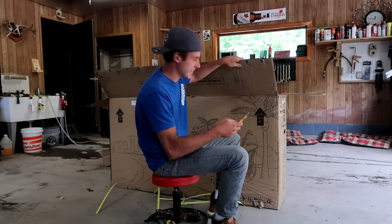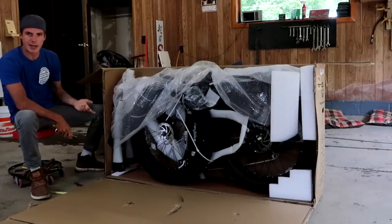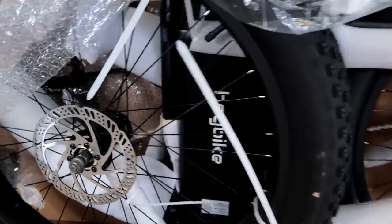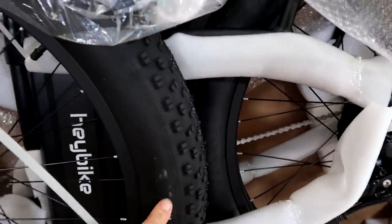I like cutting the box out of the way because then I can just — like, what's better than that? Wow, these tires look like monsters. They're huge. Disc brakes, huge tires, big wheels, big fan, and a big kickstand.